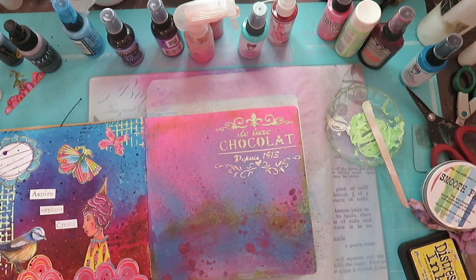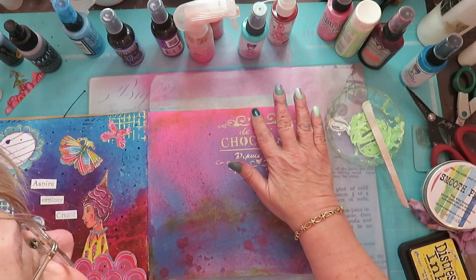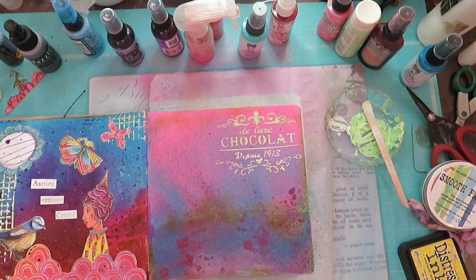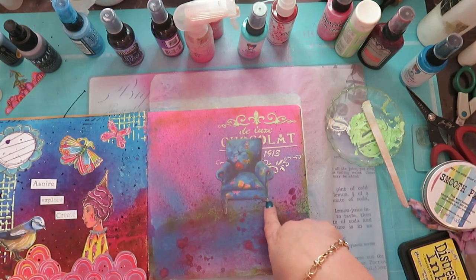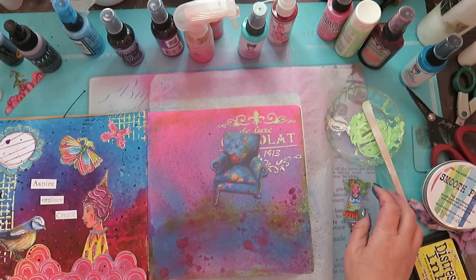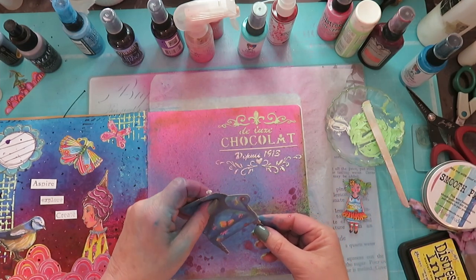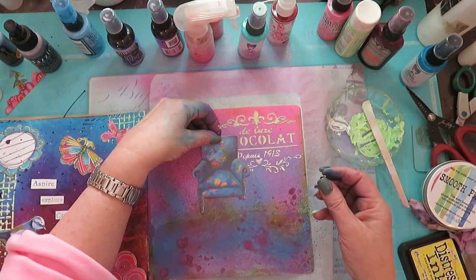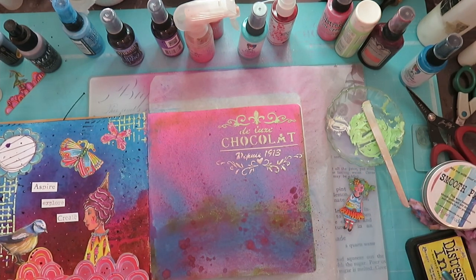I hope it's dry enough. It's puffed up a little which I love. So I broke my leg piece taking it out of the packet — you know what, it's just going to be glued on. This is more or less okay, I think. I'm getting too excited now.